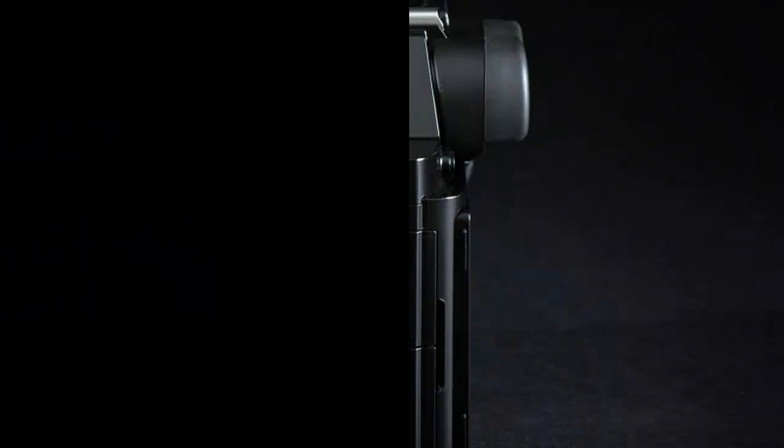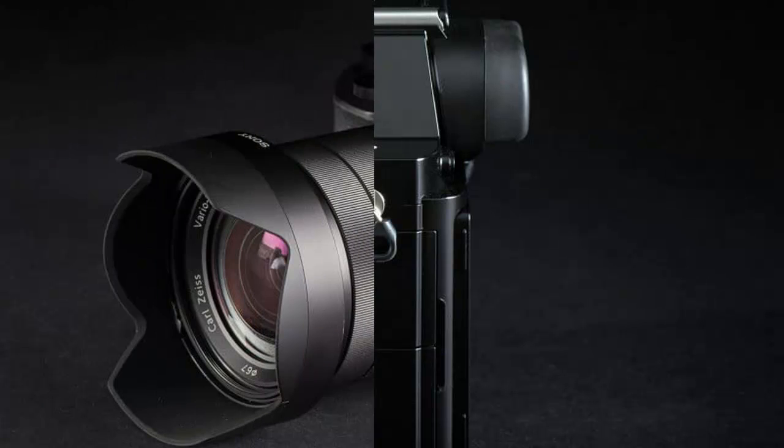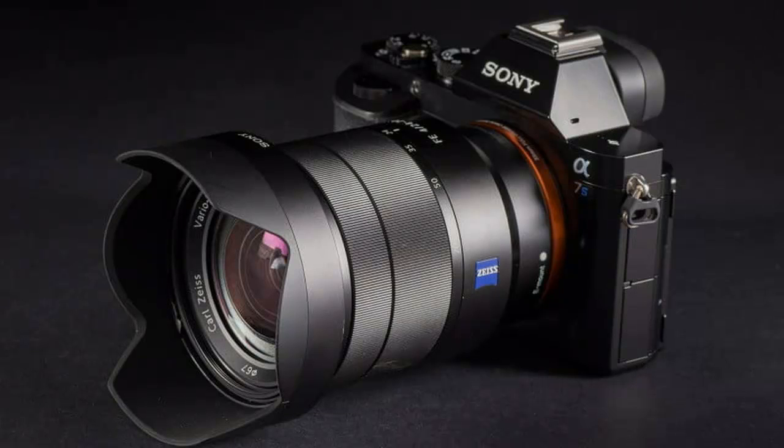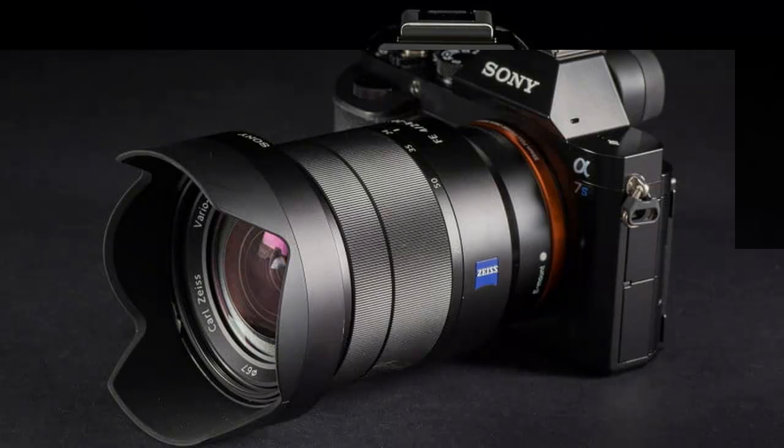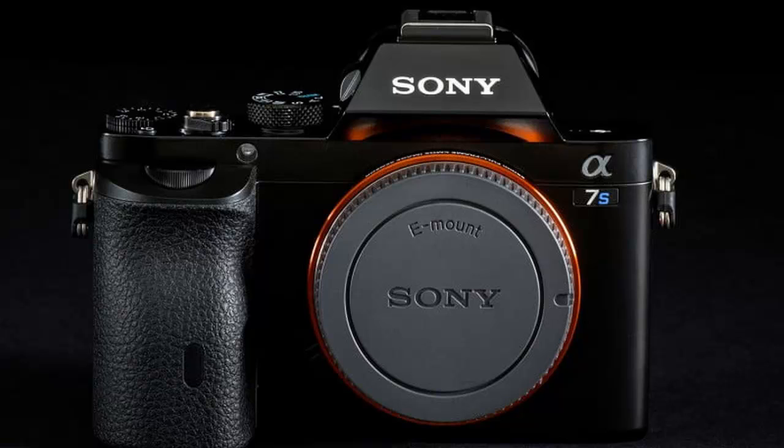Sony's newest full-frame mirrorless camera drops the megapixel count but dramatically raises sensitivity and ISO capability to nosebleed heights. Not only that, it records 4K in XAVC-S video. Should this be your next camera, and is it worth the price?